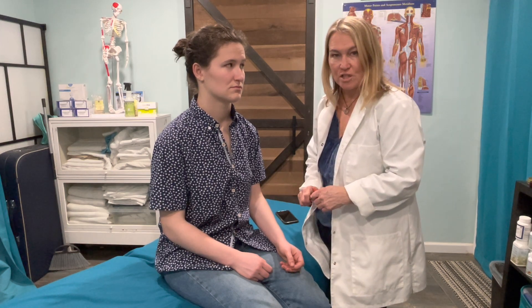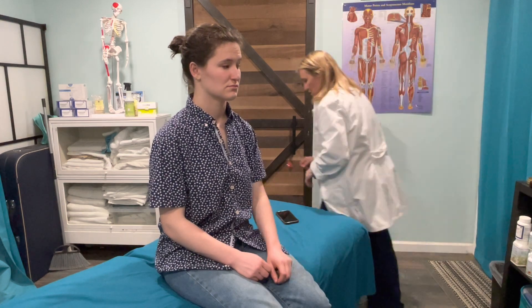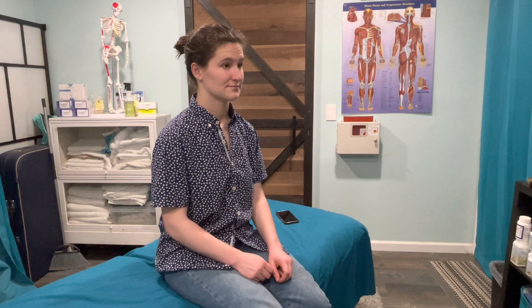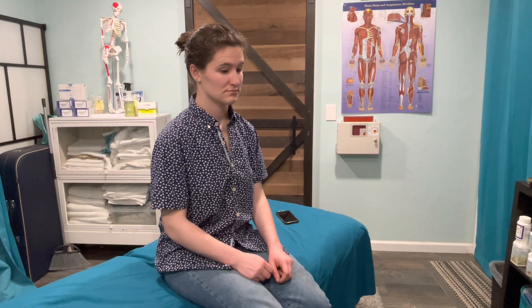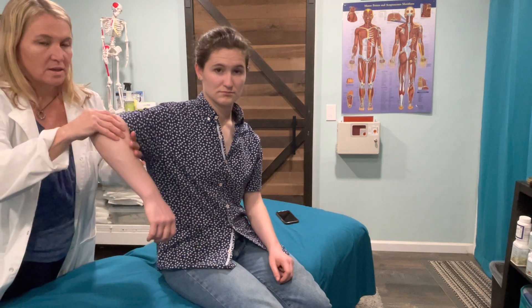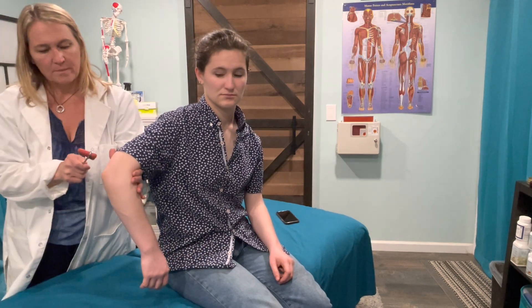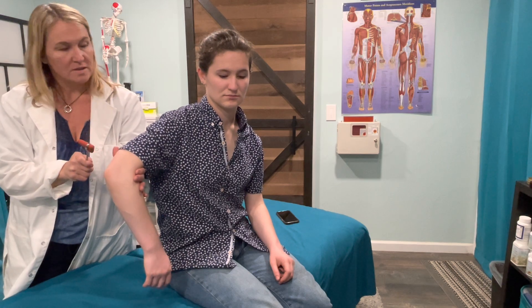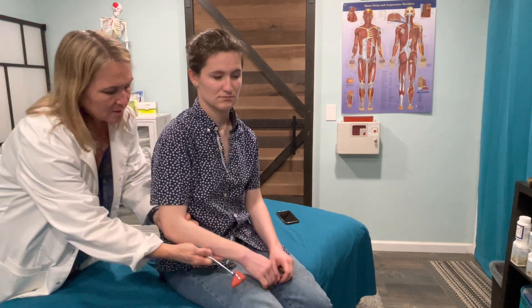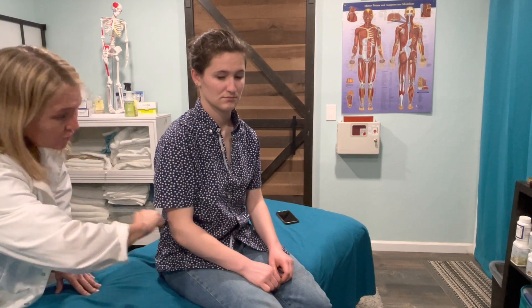C7 DTR is for the triceps tendon. I'll go ahead and do this on the other side. You can either hold the arm in a relaxed fashion this way, or you can still leave the arm relaxed and strike it this way and watch for the reflex there.